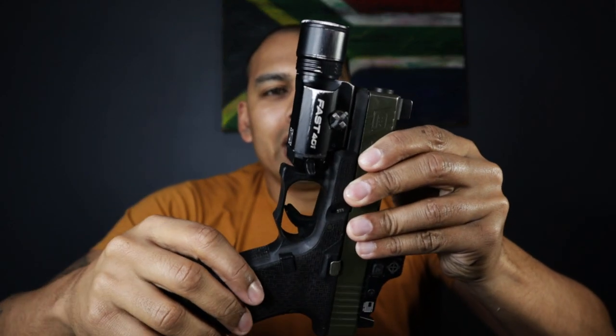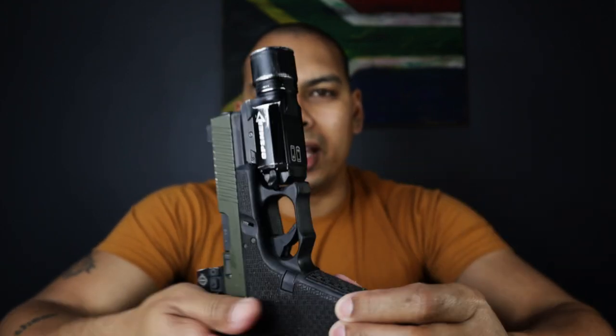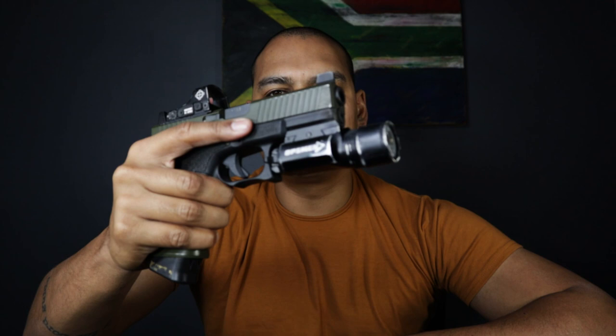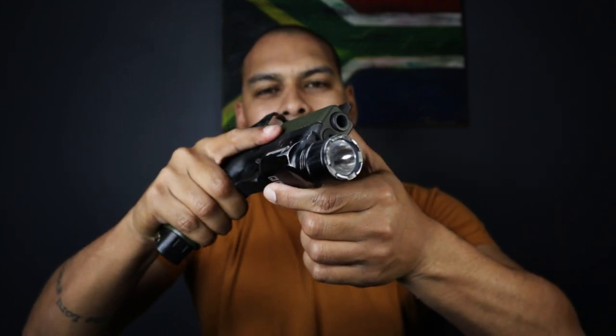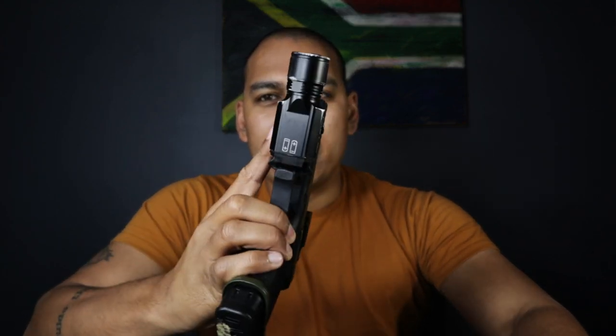Straight off the bat, let's address the elephant in the room: this is a Surefire X300 look-alike. There's absolutely no getting away from it. My first thought was not too excited about that. But then I thought, what if someone is able to provide a Surefire-esque light with similar levels of quality and design for a third of the price? These do not cost as much as Surefires cost. And I thought, well, that's worth looking into.